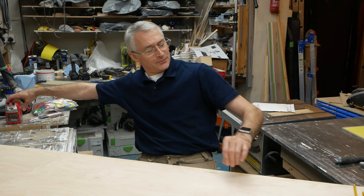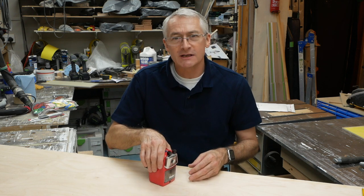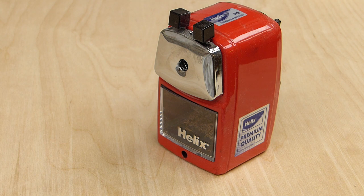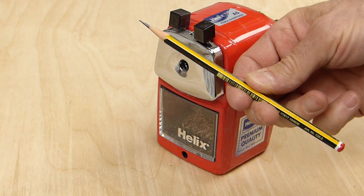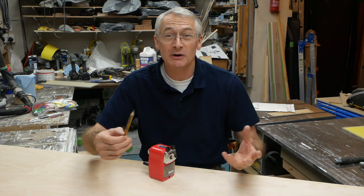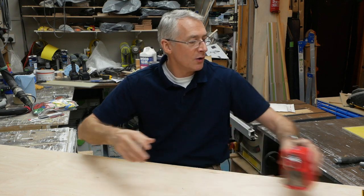Getting back to the Staedtler Norris pencils — the next item is something you might think of as an indulgence, but actually it's only an indulgence to anybody who's never used one. It's the Helix A5 pencil sharpener, a desktop pencil sharpener. This is the pencil sharpener that your primary school teacher had on their desk — the one that only they were allowed to use. It is absolutely fantastic. It's about £10, which is relatively expensive for a pencil sharpener, but absolutely superb. It will sharpen pencils quickly and easily to an outstanding point — it actually gives you five degrees of pointiness. About £10 on Amazon for the Helix A5 classic desktop pencil sharpener. Well worth the money.